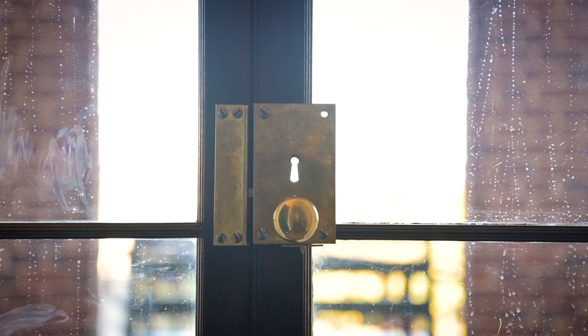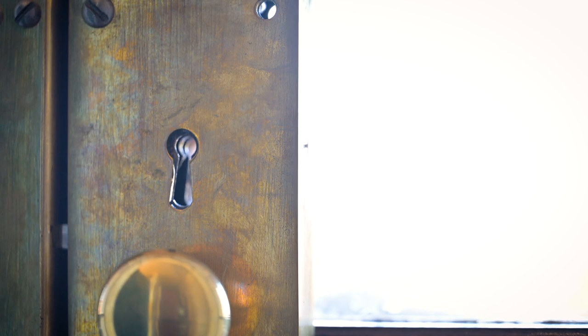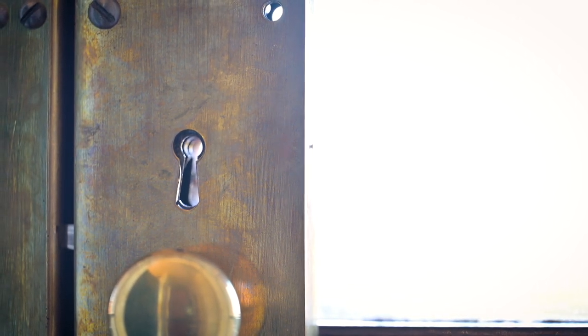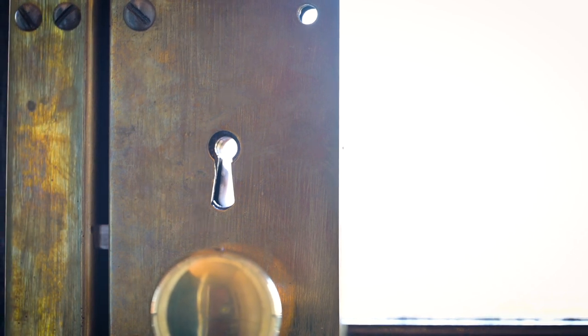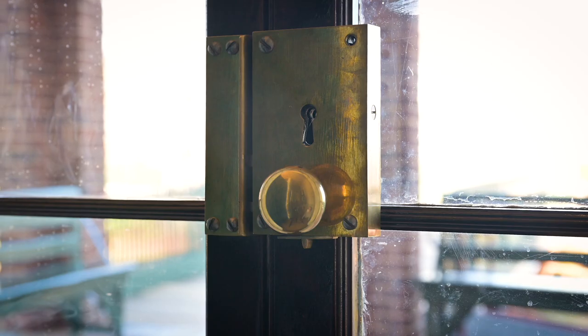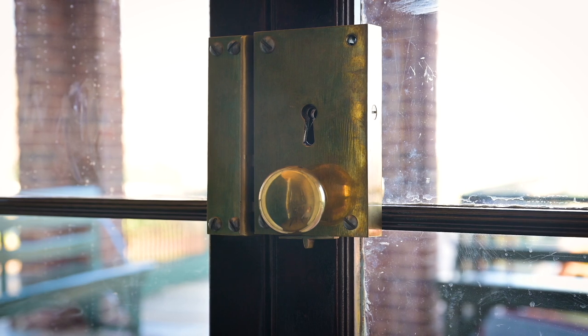The lock is operated by a skeleton key instead of a modern key. It can be opened from either side. It also has what's called a night bolt, which can only be operated from the inside.